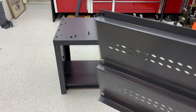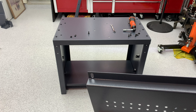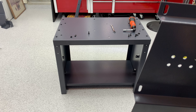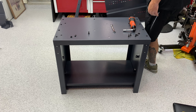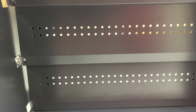Next thing we're going to do is put the guard in. The orientation is as such — I'm going to use this at the top and we'll go in from the front. So it's orientated like that, and then from the inside it's like that. Now we'll go ahead and put the bolts in and tighten them up.